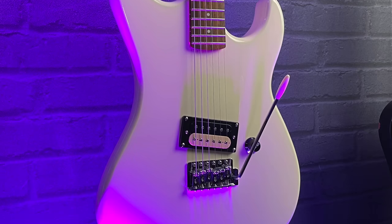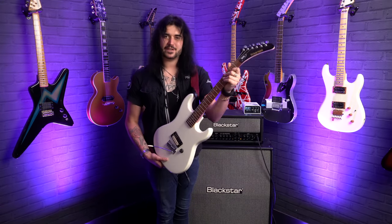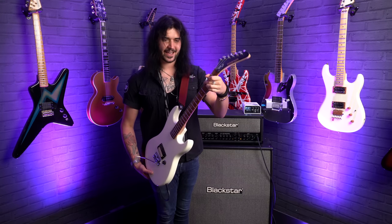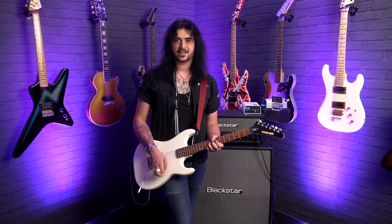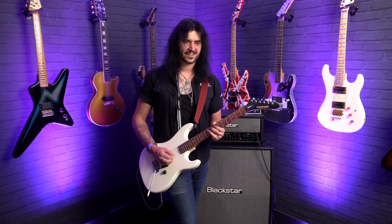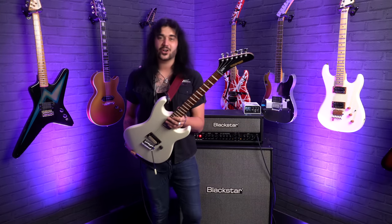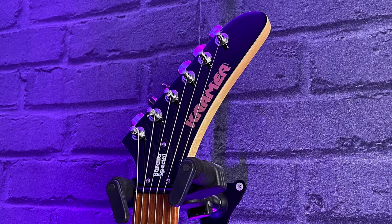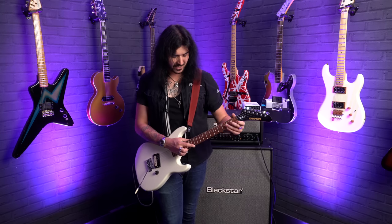The Beretta body itself is made out of mahogany, and it's got a beautiful maple bolt-on neck, and it's just got that Kramer feel. They've got a very unique feeling neck, and it feels like I might as well be playing a 1987 or 1988 Beretta. You've also got that iconic hockey stick headstock, a 12-inch radius pau ferro fingerboard with 22 medium jumbo frets, lovely and flat, perfect for when you want to do your shredding.